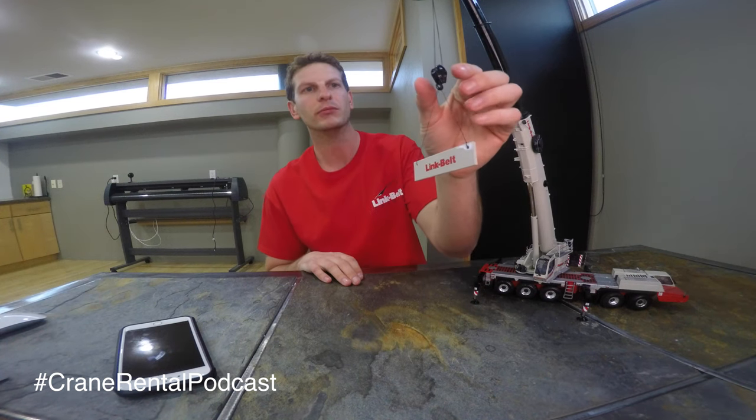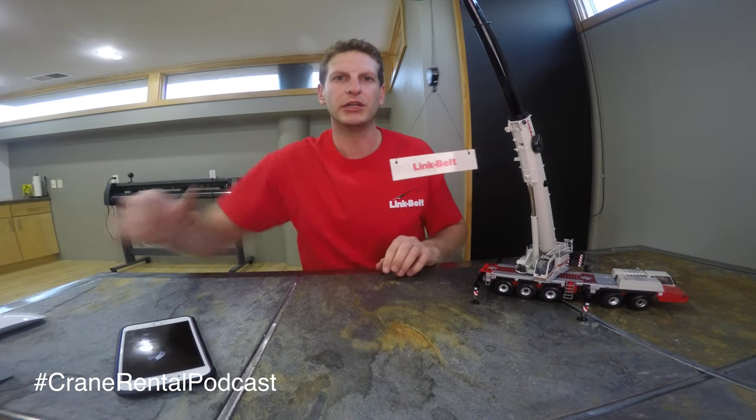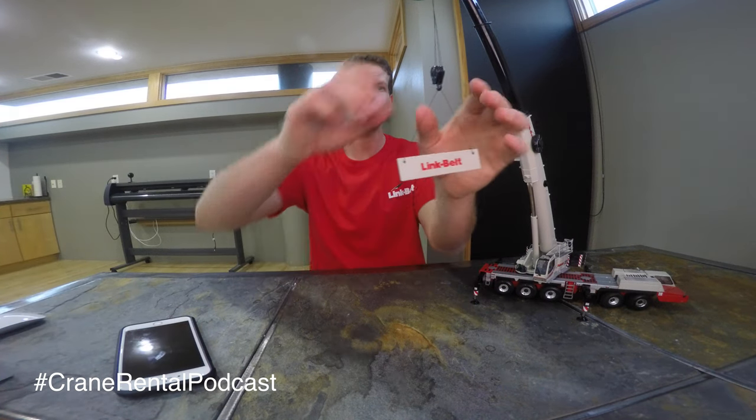Showcasing our hook here — we have Chloe to our right, but there are a lot of things moving around. She wants to hit this with her paws, so I'm going to shoo her away for now.